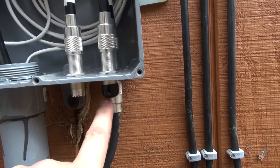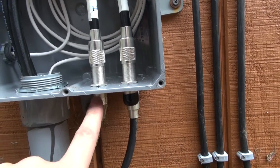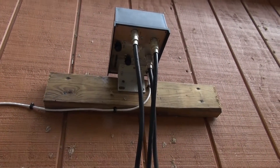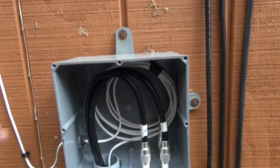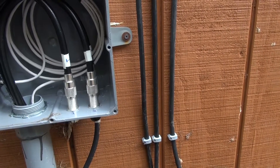I already have one of these capped off now — it's going to be my future spare. Now I have to make a jumper from here to the input of the switch box, and we should be all set out here. I can fasten everything up, button the boxes back up, and put the remote switch head in and wire that up.